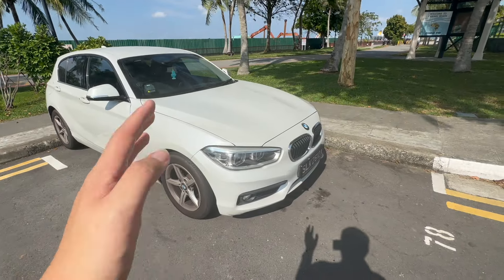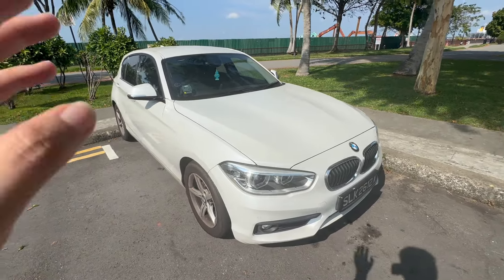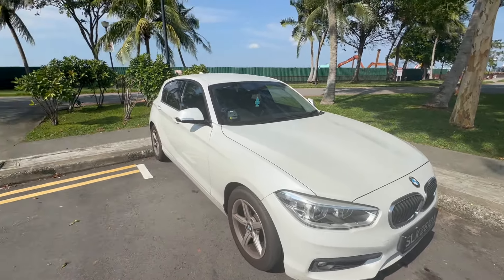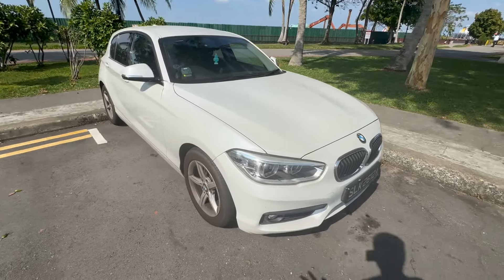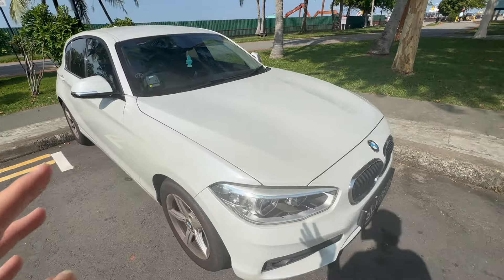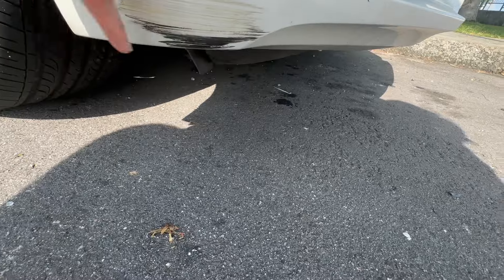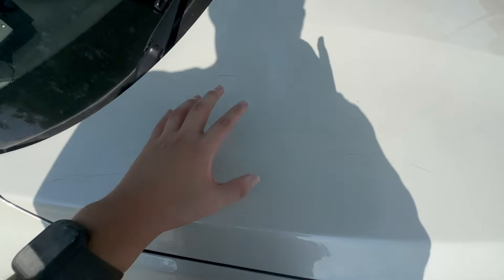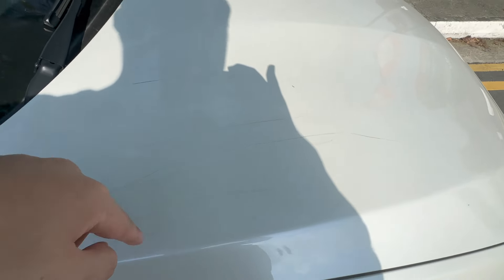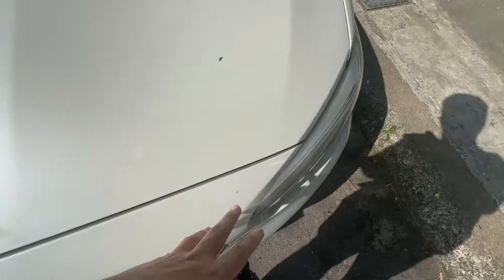Here is the BMW 116d from Sherrod itself. I'll be running through the damages for this car before showing you the interior and trunk space. The first damage is right here at the bottom — you can see it has suffered some scratches at the bottom. Moving on, there are some weird edge stretches in this area.